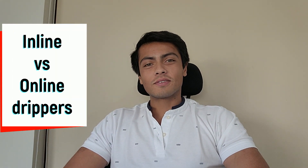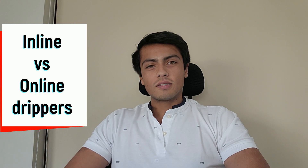Good evening everyone. Welcome to another episode of the Avocado Insider Series. It's your host, Harshad Gouda. In this episode, we continue our discussion with Netafim Israel and we talk about the difference between inline drippers and online drippers. If you have any questions about commercial avocado farming, post your questions in the comment section below and I'll ask the experts those questions and come back to you with a reply or create a separate video about it.